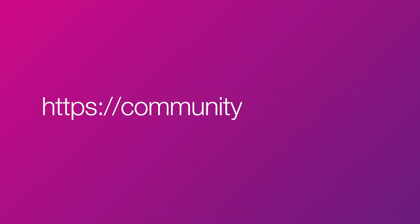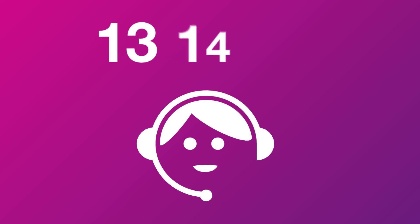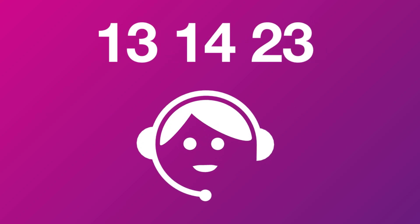That's all there is to it. If you have any trouble, visit our community page at community.tpg.com.au or give us a call on 13 14 23, and we'll be happy to help.